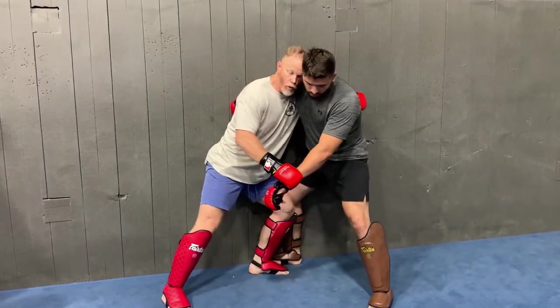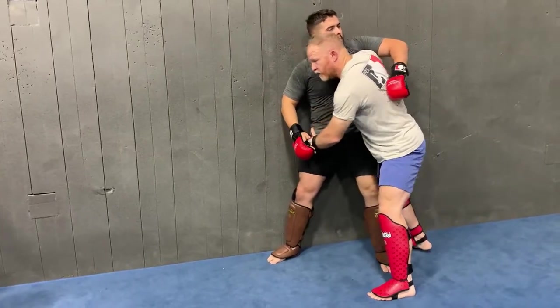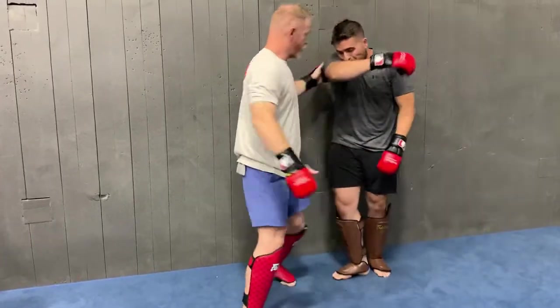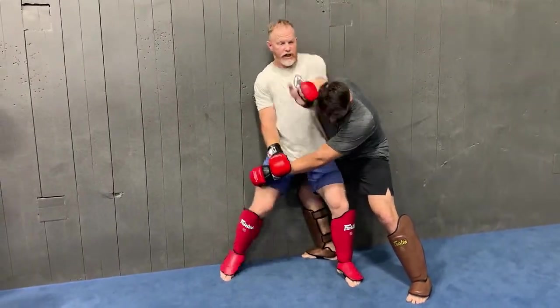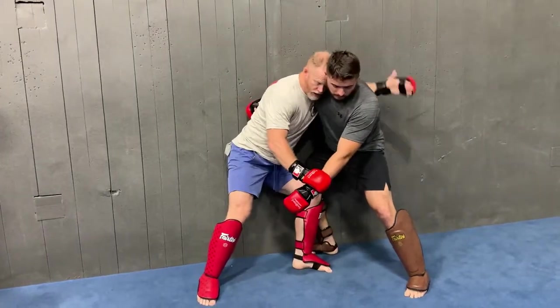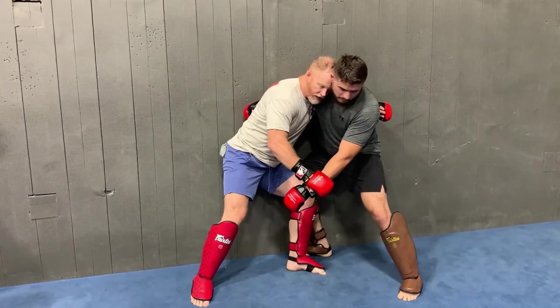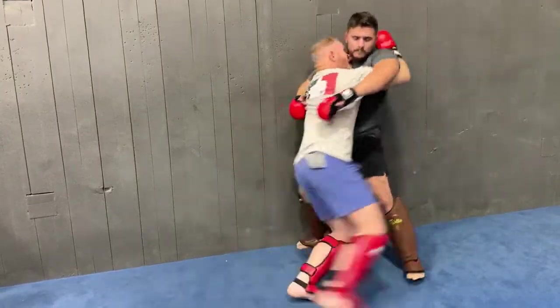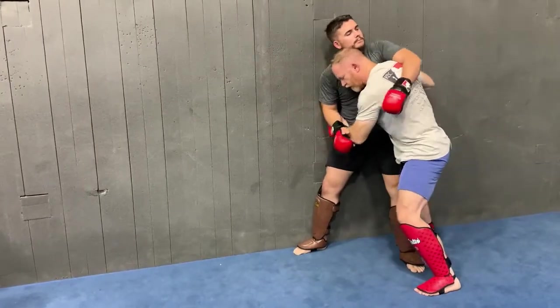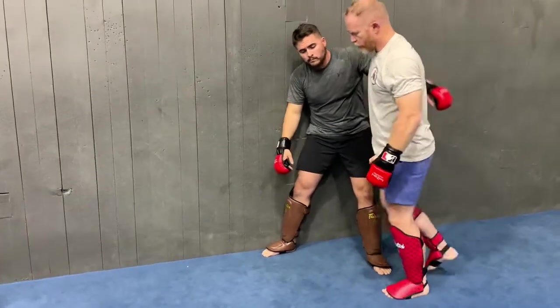From here I can start working on either getting him off the wall or, worst-case scenario, dive through the other side. So he pins me up against the wall, I'm keeping that hand from clenching, hand comes to the inside, drop that elbow through, get your clinch, use your head for chin or head control. If I want to go to the other side, I'm going to abandon the grip, dive this through, and now I've got the flank.